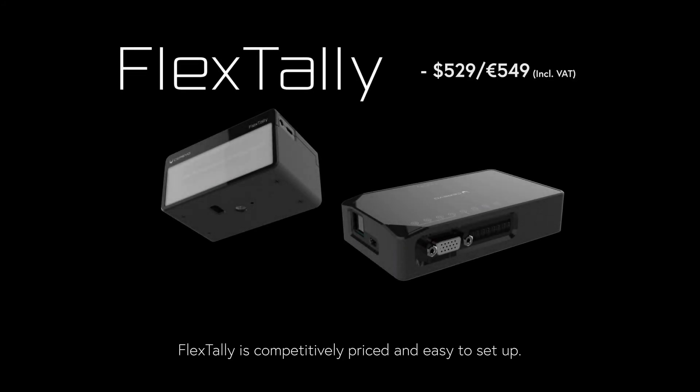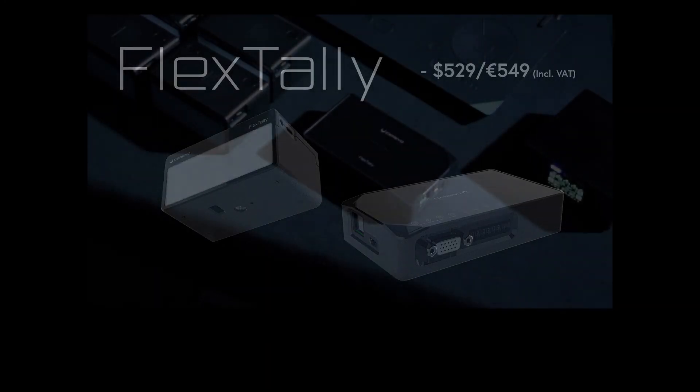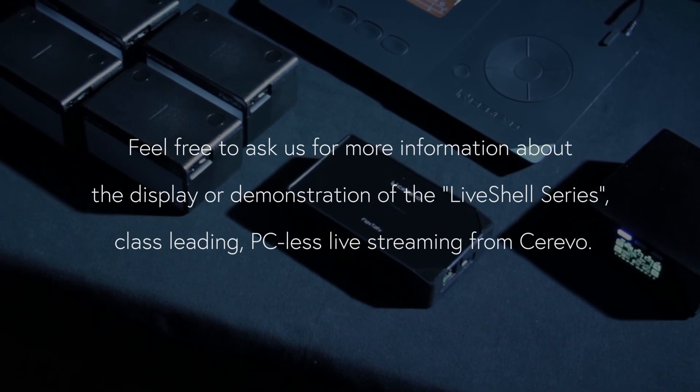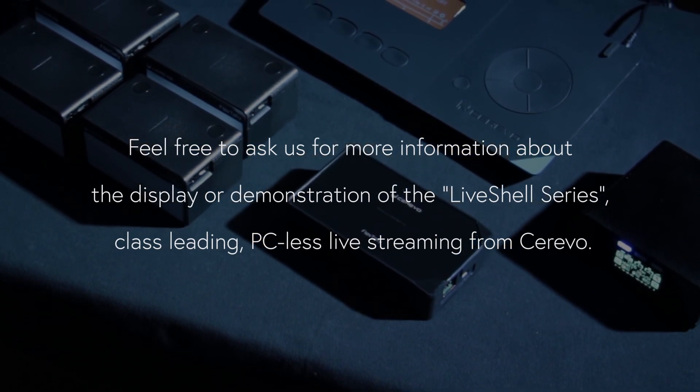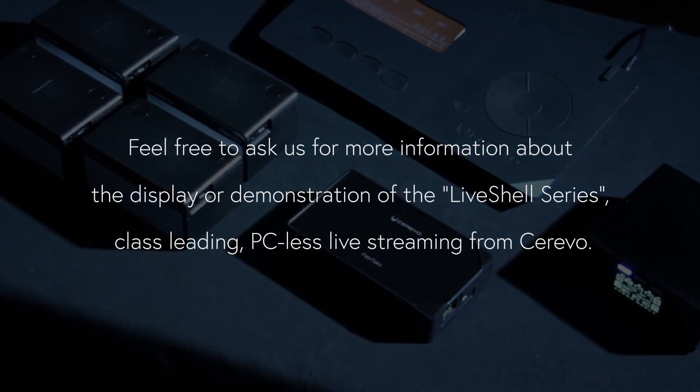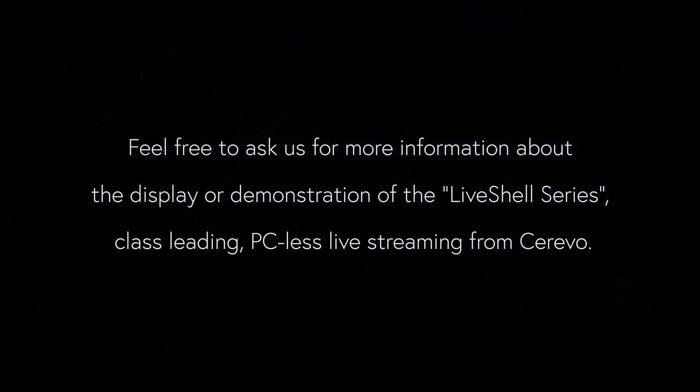FlexTally is competitively priced and easy to set up, enhancing multi-camera crews. Feel free to ask us for more information about the display or demonstration of the LiveShell series — class-leading PC-less live streaming from Cerevo.